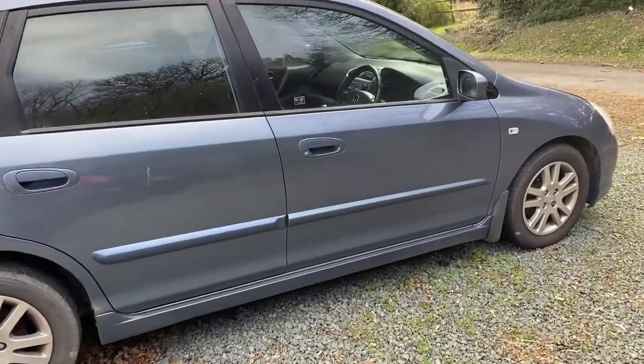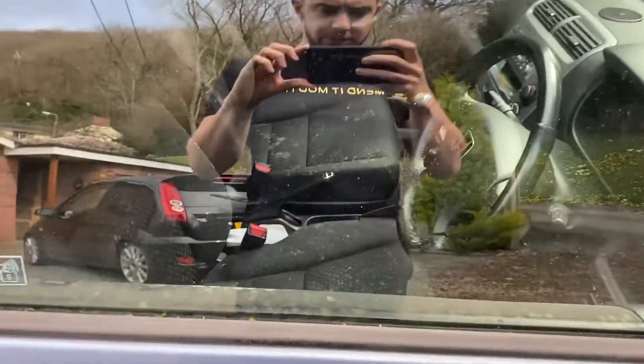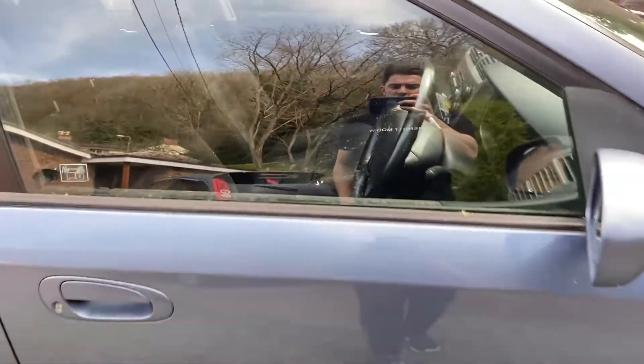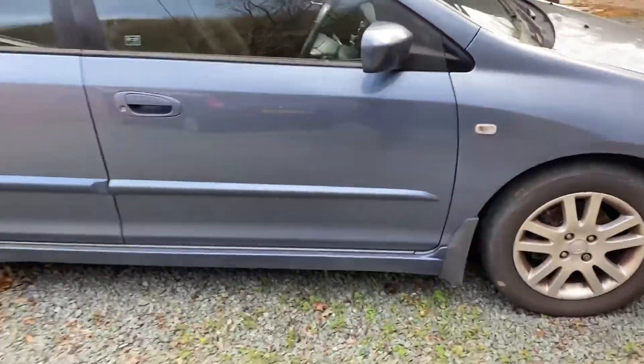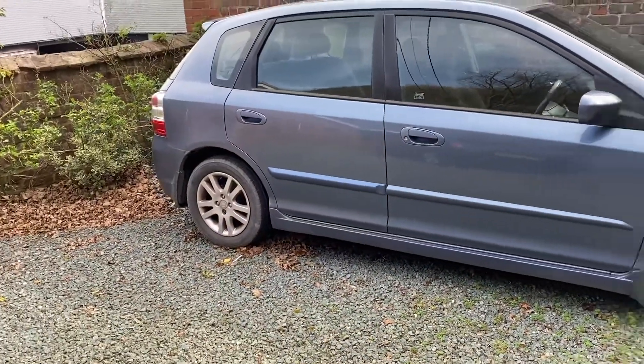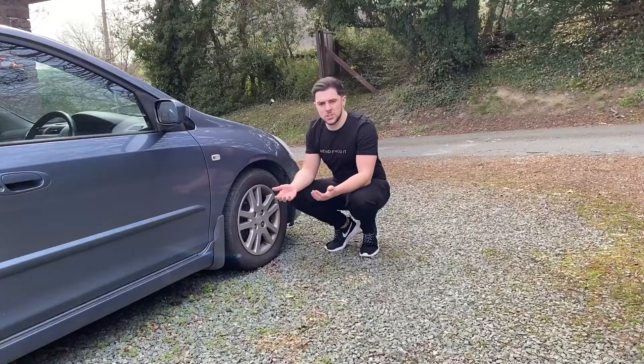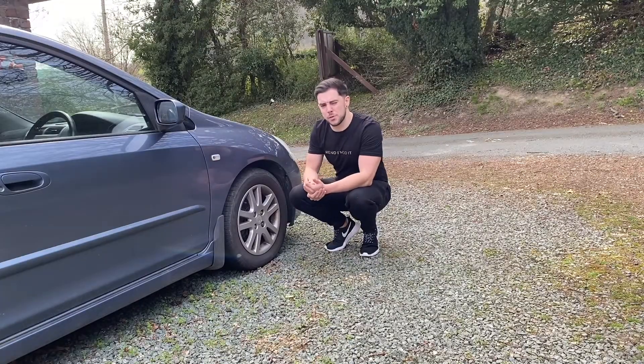Now at first glance this thing doesn't seem in too bad a shape, but when we look inside you can see that because it's been sat for so long, it's just gone mouldy inside. Which is a real shame because it was actually a really comfortable car and quite nice to drive as well. The bodywork's not too bad — there's a few little patches of rust in the wheel arches, but other than that it's a pretty clean, tidy car. It is on quite high mileage though, about 130,000 miles I think.